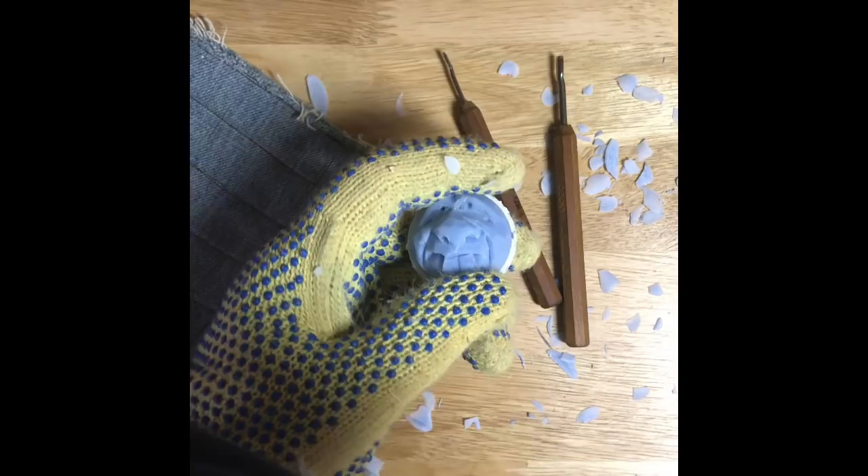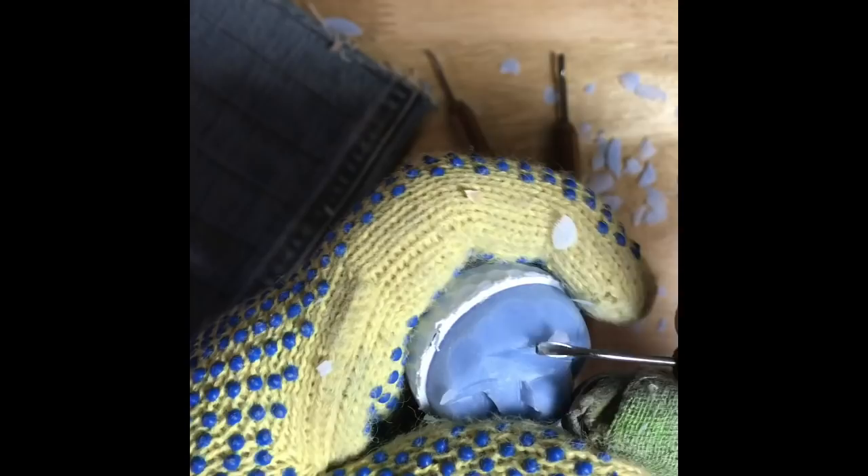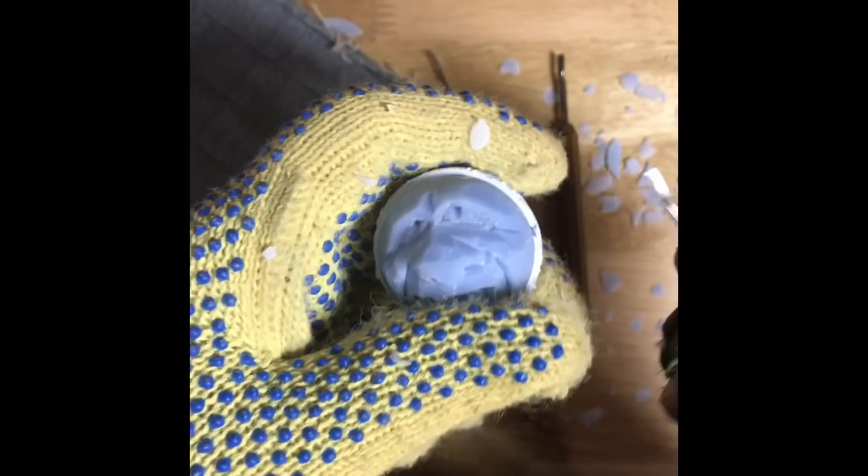Then you can take a micro V-tool and give some definition around the corners of his eyes. All I'm doing is taking that V-tool and going there. If you want to give him upper eyelids, just take the V-tool and go up and around, then thin those out a little bit. Let's give him a couple of wrinkles there — give him some wrinkles on his forehead if you want to.